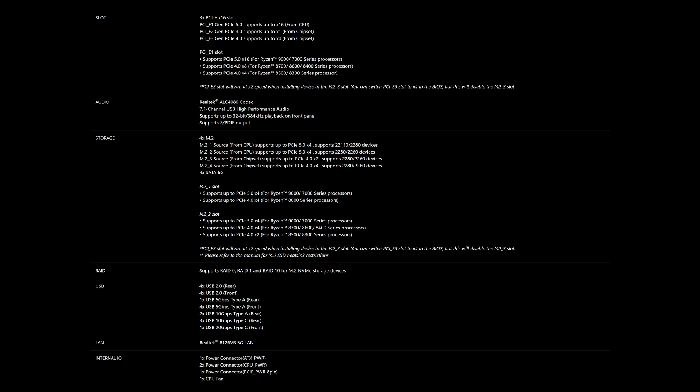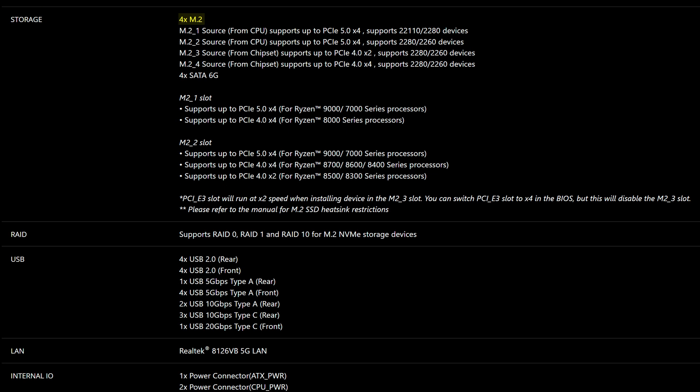In terms of storage, you do have four M.2 slots here, which is great because some B850 motherboards cheap out and go for three instead. The crazy thing is it has two Gen 5 M.2 slots, pretty unheard of at its price point, with the other two being Gen 4. Do keep in mind that if you populate the third M.2 slot, the bandwidth to that last PCIe slot will be cut in half. And on top of that, you have four SATA connectors, which is more than enough for most people in 2025 when you probably aren't using that many SATA drives.